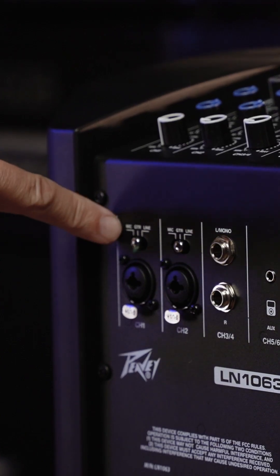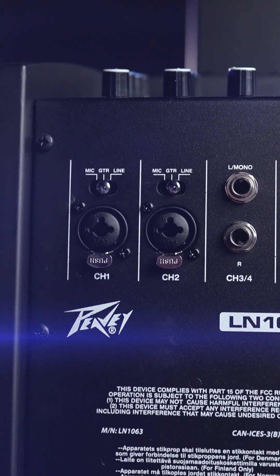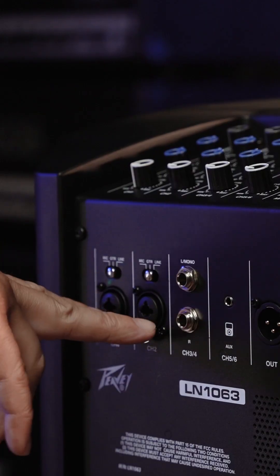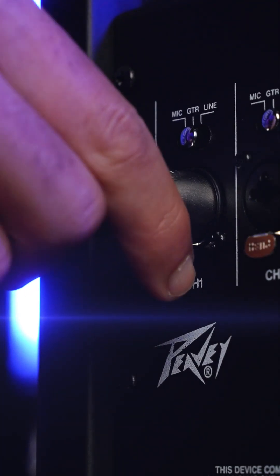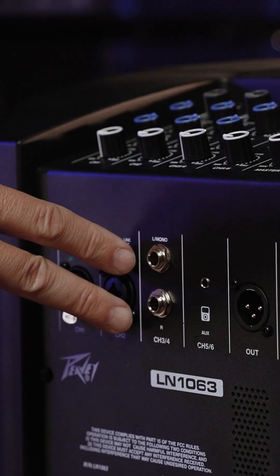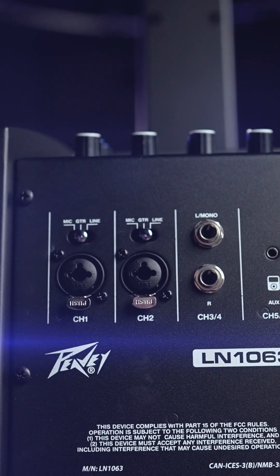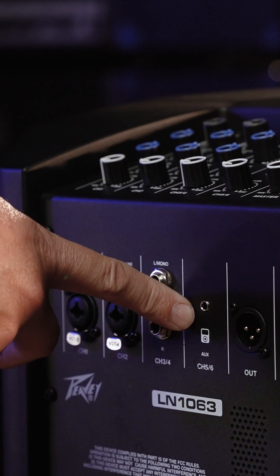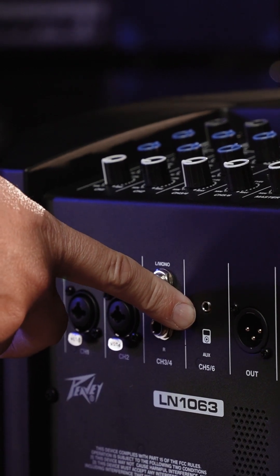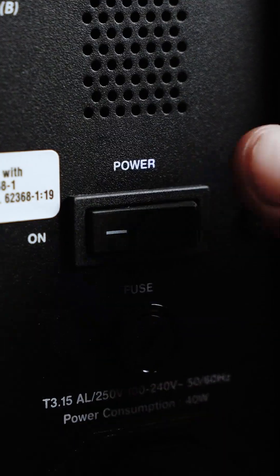On the back of the amplifier we have a select control for channels one and two that allows you to select between mic, guitar, and line level. Each of the first two channels have a combination input that allows you to either put a quarter inch input or an XLR connector in, and on stereo channels three and four we have two quarter inch inputs. You can use those individually or for a stereo device like a keyboard. There's also a 3.5 millimeter audio input on the back, a master volume, and a line out that allows you to use multiple units together.